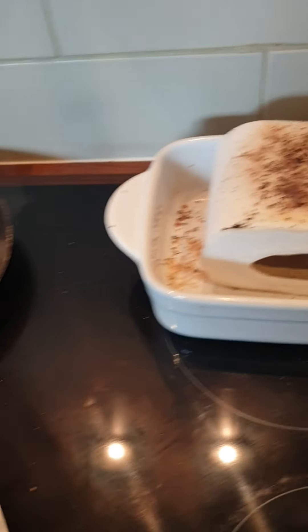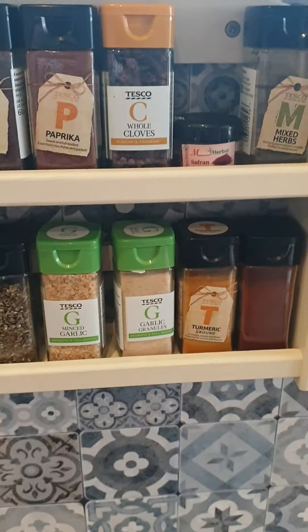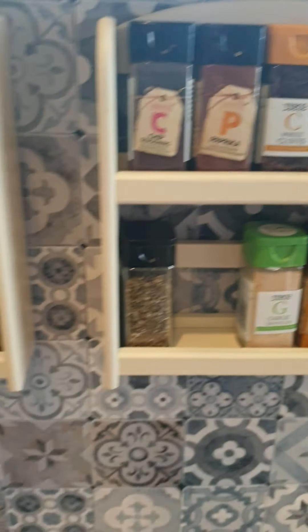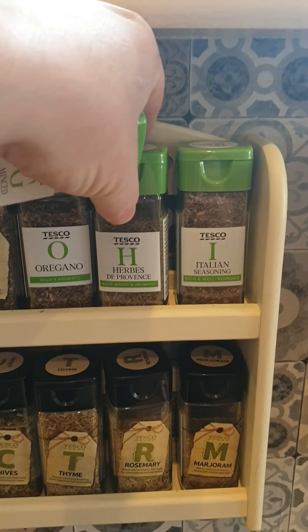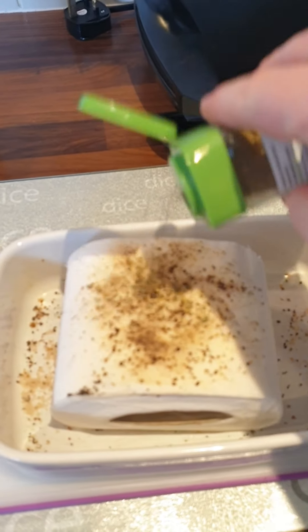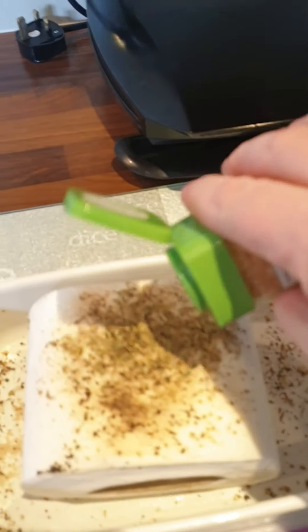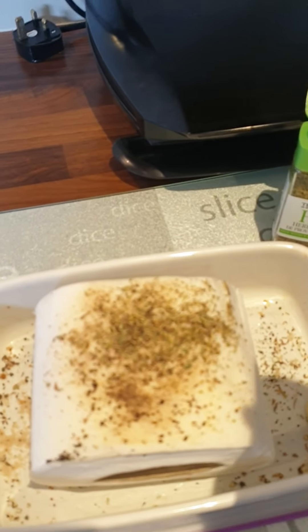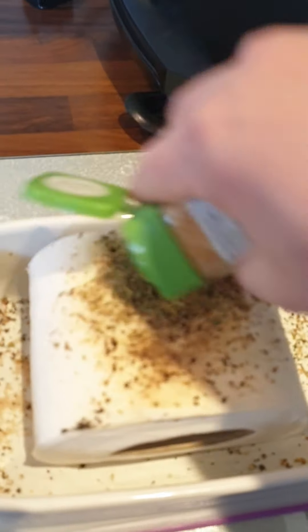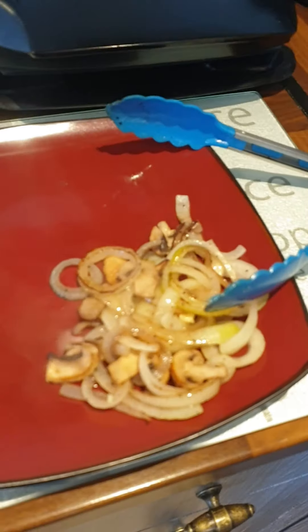We're just going to smoke — we're turning over. In the other pan we're going to put some onions. We're going to just transfer this now into a dish. I'm going to put it in the oven, it's not going to smoke.